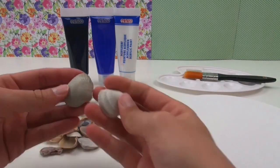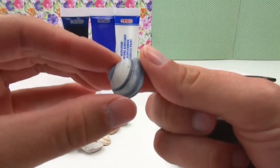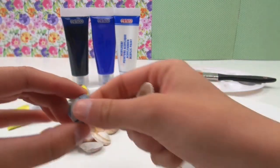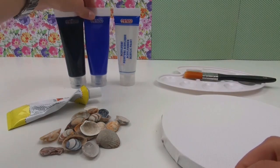We're using shells. They're really, really nice. You can buy these, but if you live close to the beach you can find them on the beach as well. Give them a little rinse, dry them and they're all good to use.